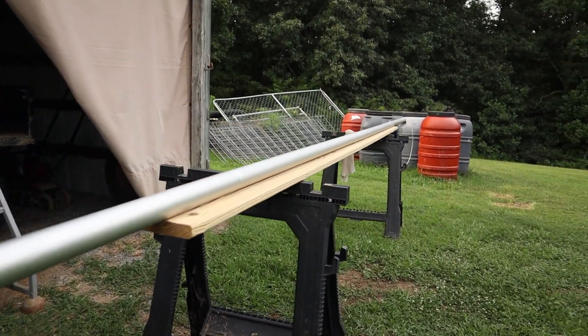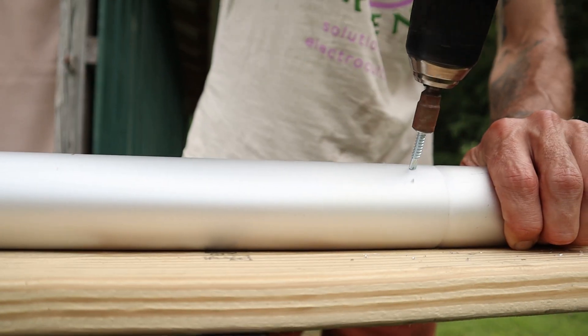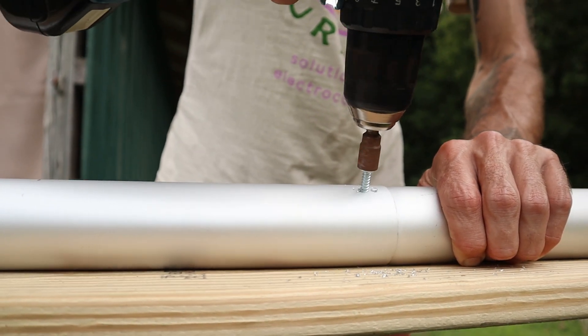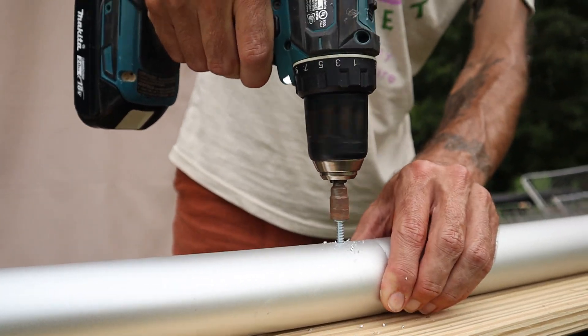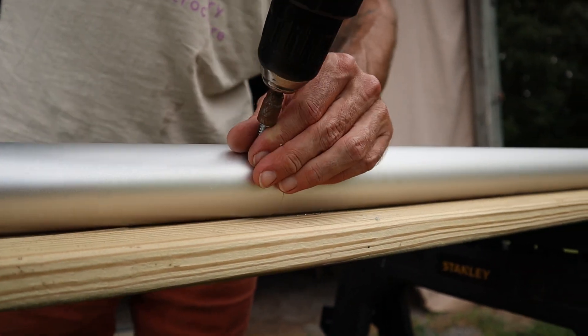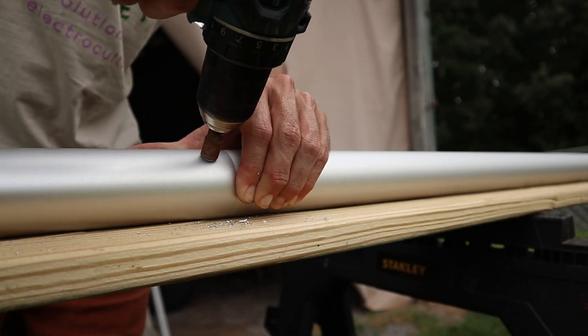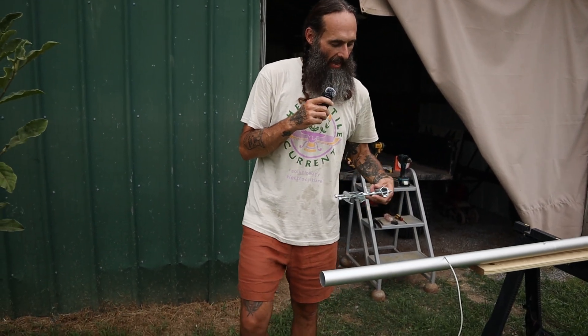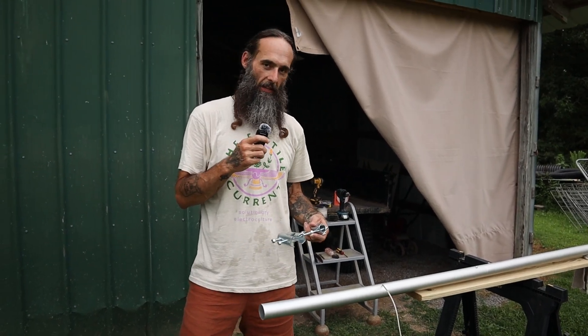So we've got the pole put together, screwed together, and the wire routed through all the holes and channels. Now we're going to attach the mast-to-mast mount — first to the pole and then to the antenna.